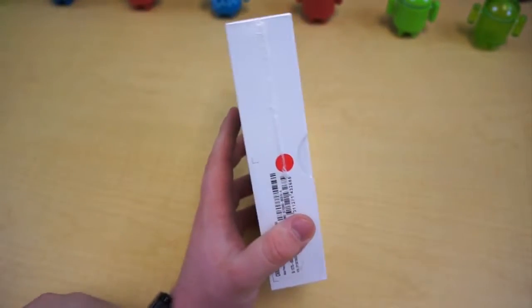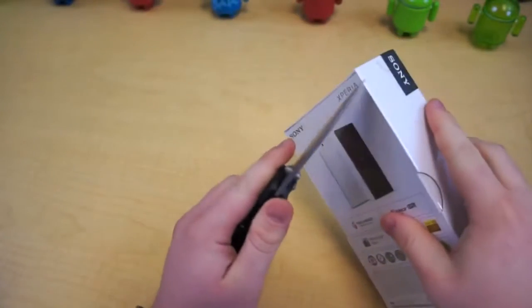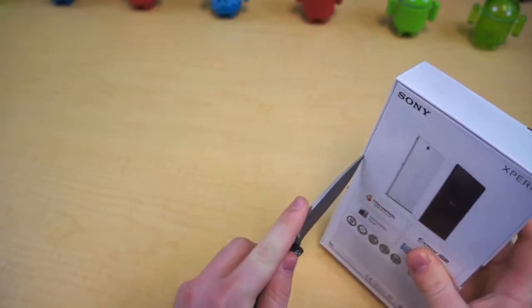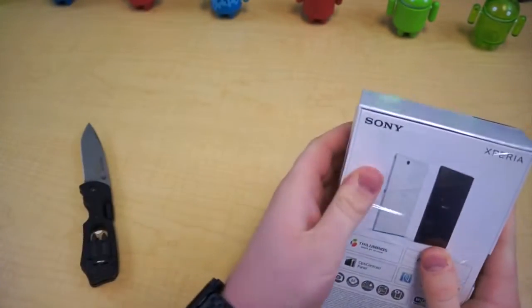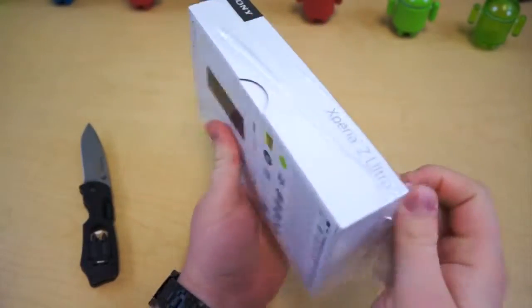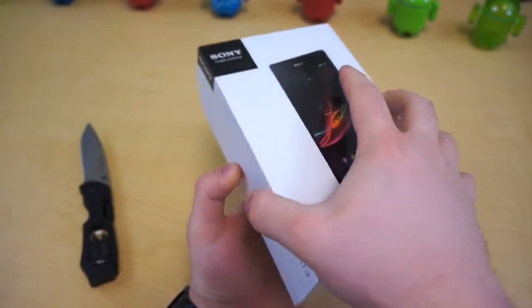Without further ado, let's see what's inside the box and get this baby out of it. Of course I've got my unboxing tool, which everybody always thinks I'm going to cut myself with for whatever reason. But it is still in the plastic, so this is the first time we've even touched this box.